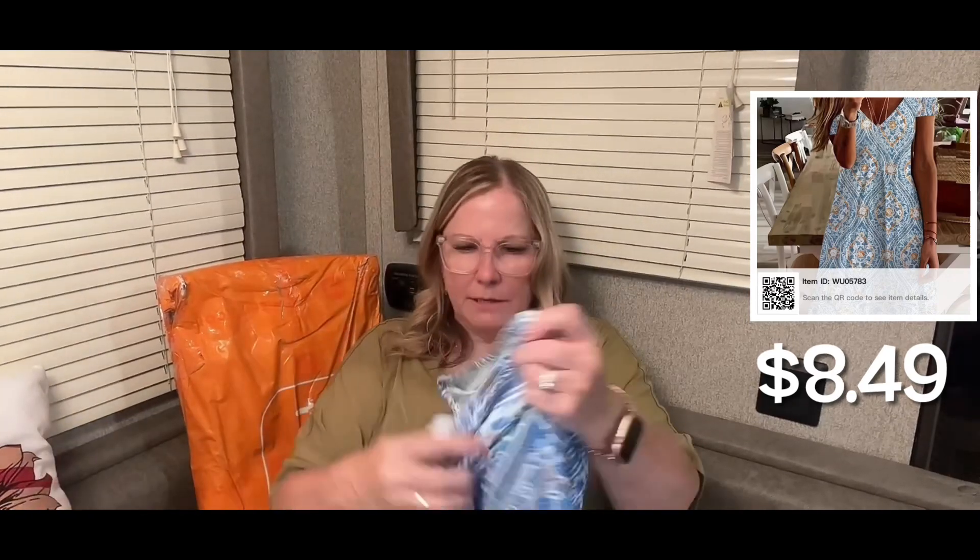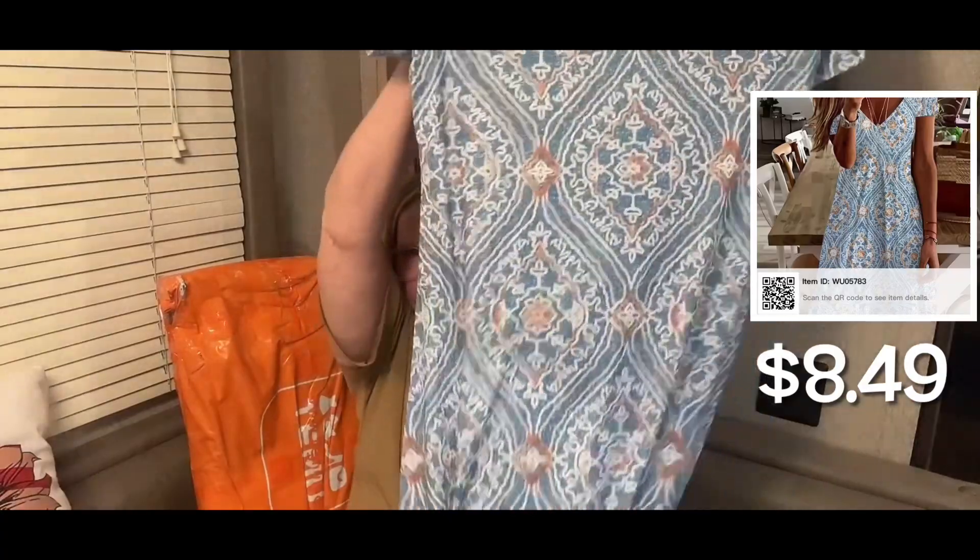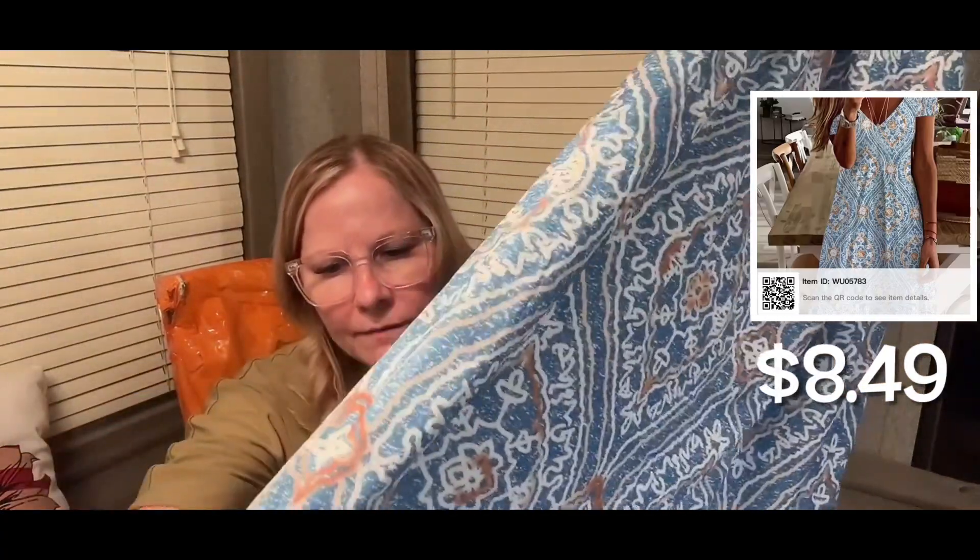I bought this little sundress and hopefully I can try it on and show you. I love the pattern. The fabric is soft and cottony - we all know it's not, it has a lot of polyester. If it feels soft I'm okay with it because for one it's not going to shrink when you wash it. So the tag is down low - it's 100% polyester. It's super soft and does have a little sheen to it, but that just makes it a little dressier. The V-neck is a must-have.